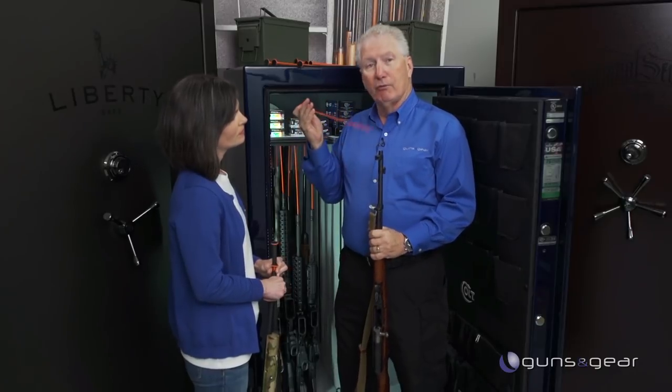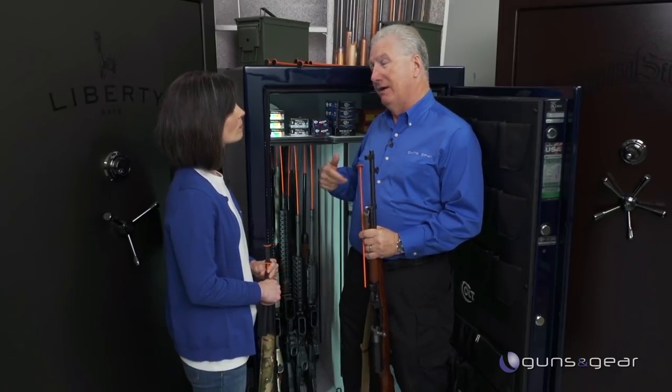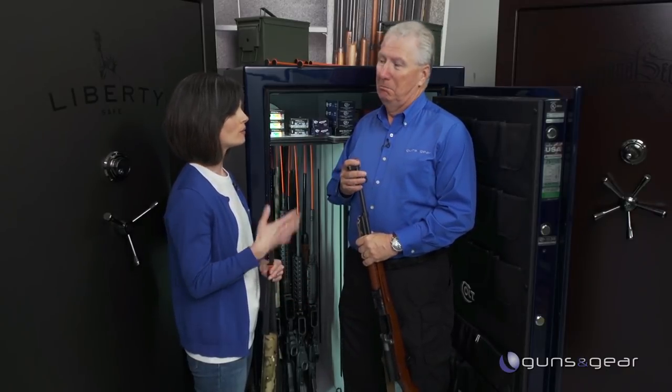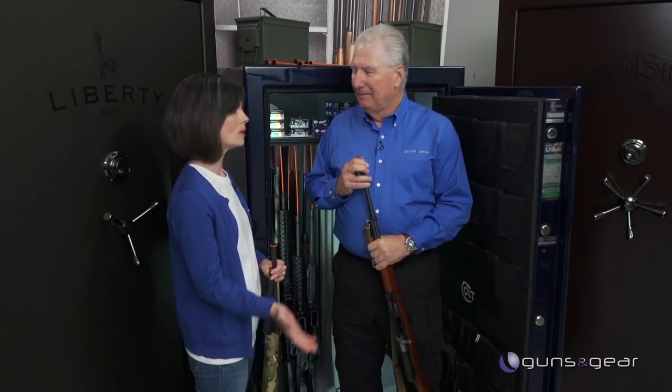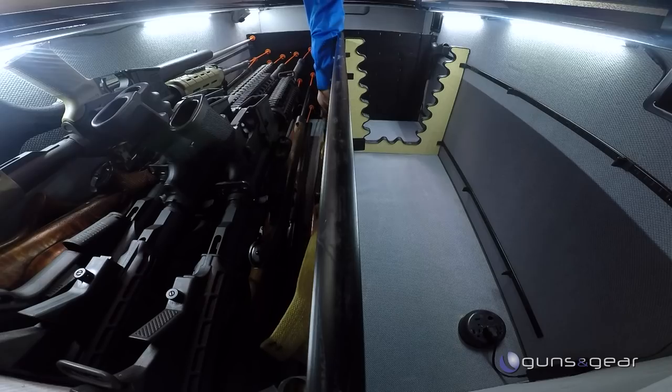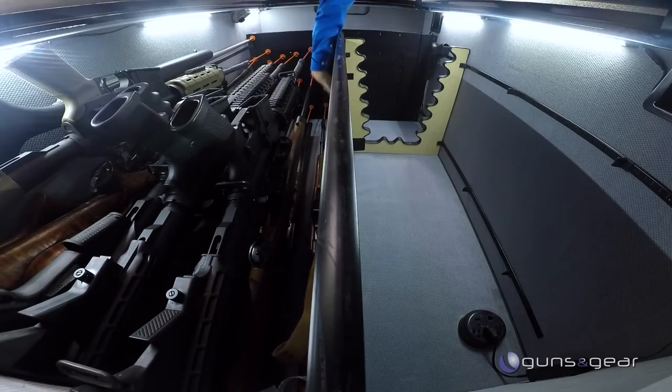Rifle rods are part of your system — you also have handgun carriers and other things. We do. How we got started is my dad sold gun safes for a number of years, and a lot of his customers were saying the safe doesn't hold the capacity advertised — a 24-gun safe maybe only holds 12. So he came up with the rifle rods and handgun hangers, and we even have products for storing magazines now as well.